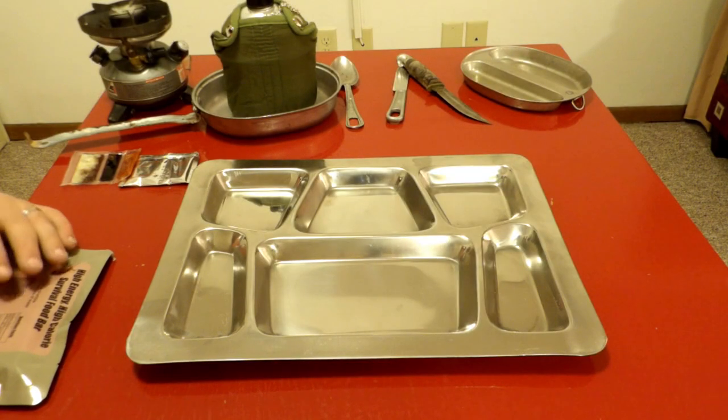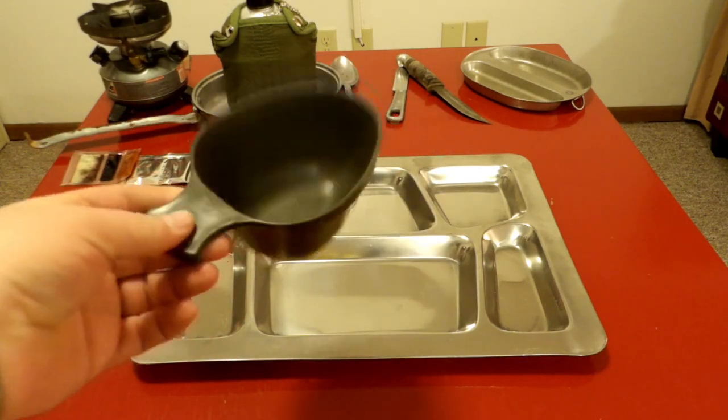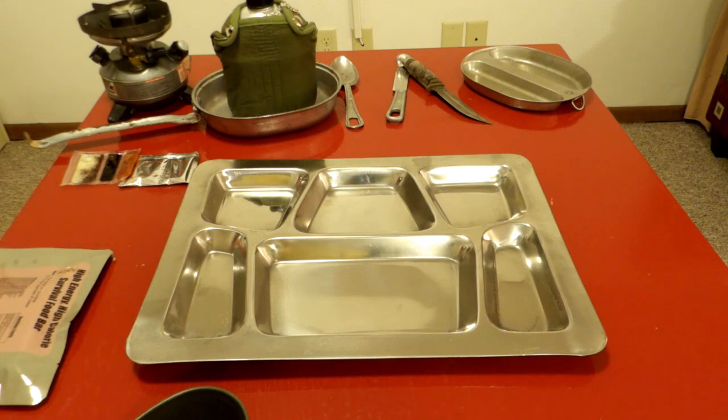Here's my tray. We're kind of new at this, so it's kind of a winging-it type of thing. We also have these Swedish cups — they're pretty cool. We got them at the military surplus store, CC's Military Surplus in Iowa City, Iowa. Not a sponsor.